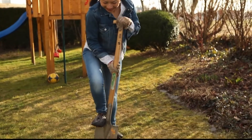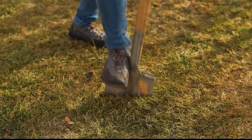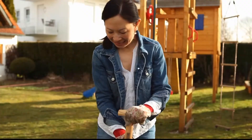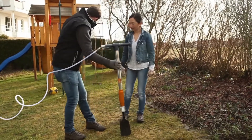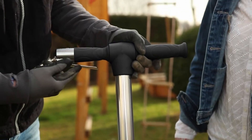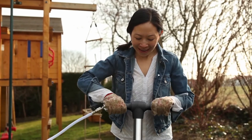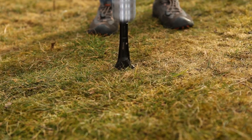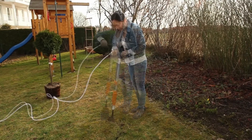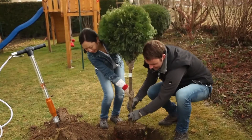Lynn only wanted to plant a small tree quickly, but the hard ground makes her life difficult. Luckily, Max has the right tool to hand. The Aero spade is the perfect tool for overcoming this challenge and it's easy to use. The spade effortlessly penetrates the soil as if by magic, making gardening work a pleasure.